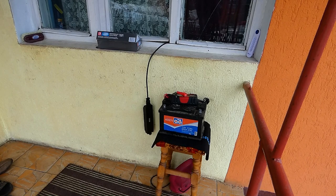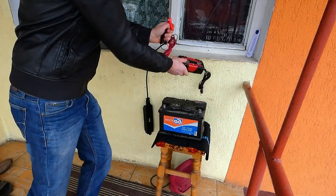Servus, servus. În acest video vă arăt cel mai șmecher redresor pe care l-am găsit eu până acum.